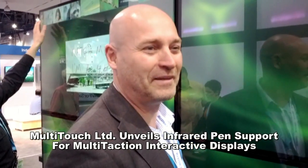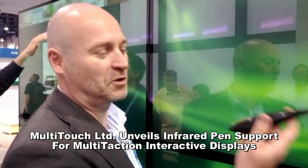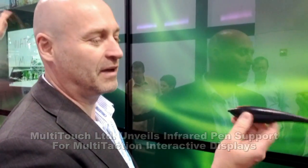Welcome to multi-touch. I will now show how our new IR pen support works. This is a standard IR pen — you can get this for about 20 bucks at Amazon.com. You can use pretty much any IR pen to use with this place.